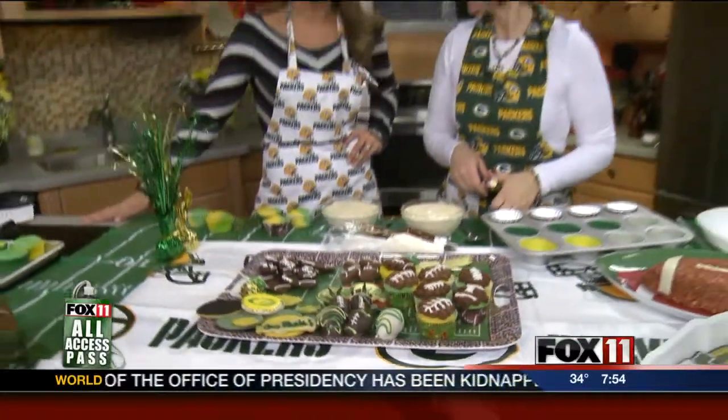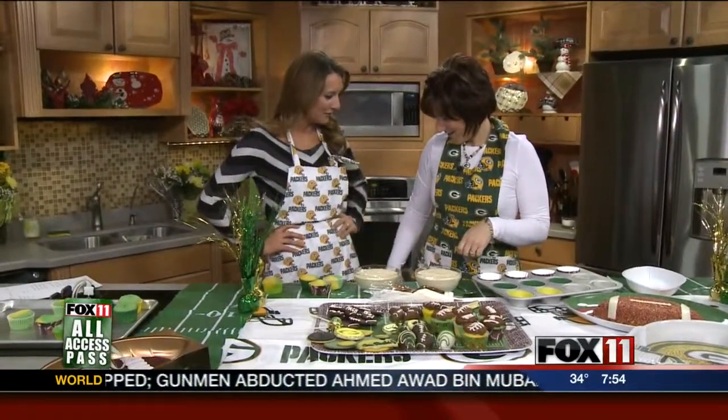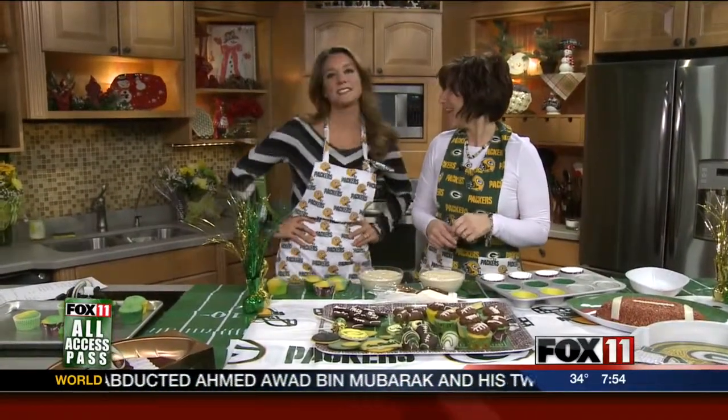We are in the kitchen this morning. I'm here with Julie Sizemore from Creative Cake Supplies. You were so nice to bring me — how cute is this little Packers apron? You're so tall! That's because I have heels on. I put them on today, Julie. Everybody that sees me in person, they're like, oh, I thought you were much taller. And I go, I'm just 5'5". That's all.